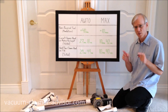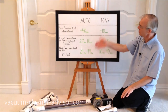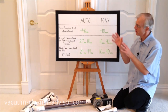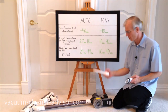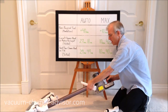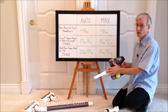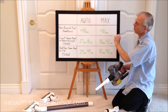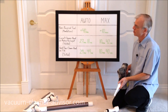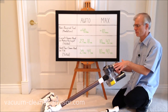Run time is how long the vacuum operates on a fully charged battery. Manufacturer figures for a non-powered tool — like the crevice tool — are about 40 minutes in auto power mode and about 10 minutes in max. We felt people would also want to know run times in stick vac mode with the two different cleaner heads, so we conducted those tests ourselves.